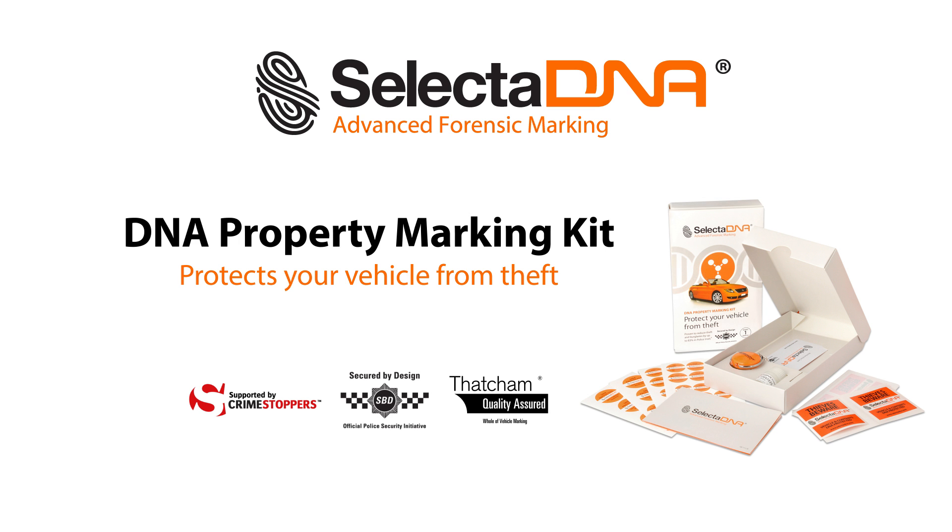SelectaDNA Forensic Property Marking Kits mark all types of cars with a unique Forensic Code that is proven to deter theft.